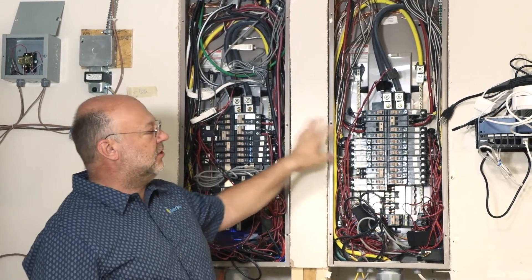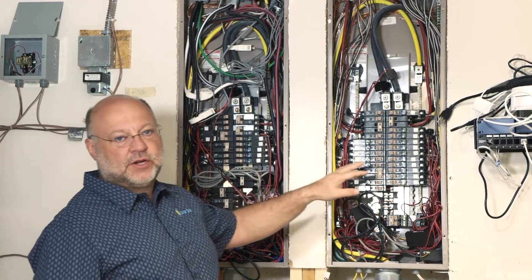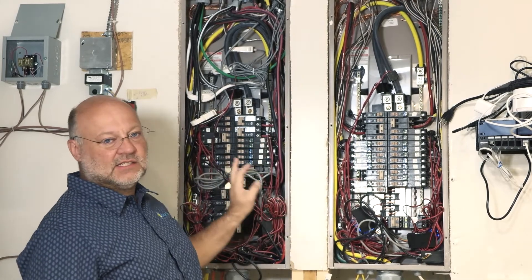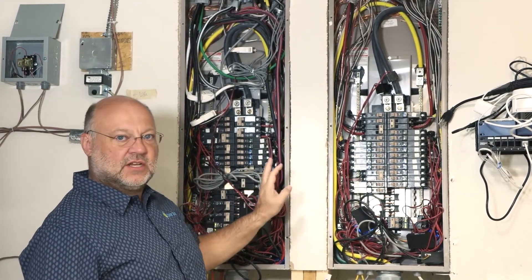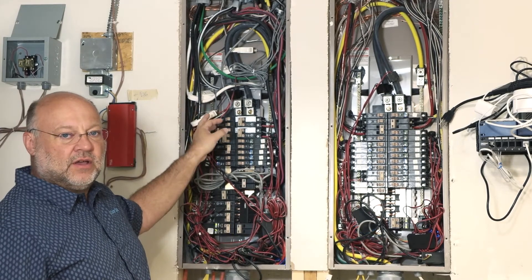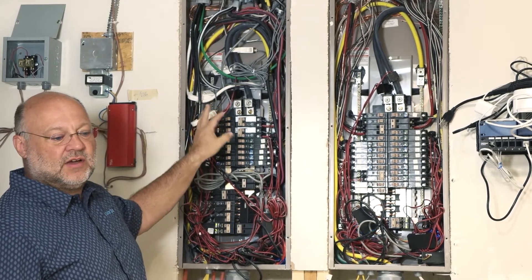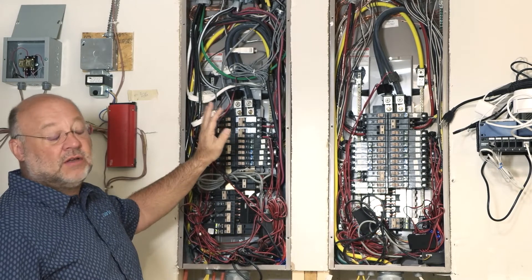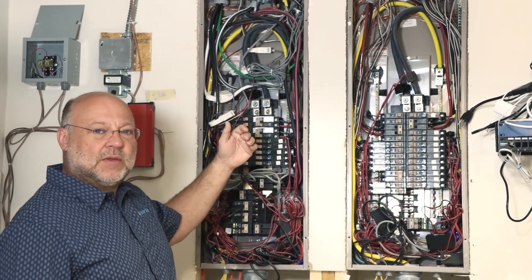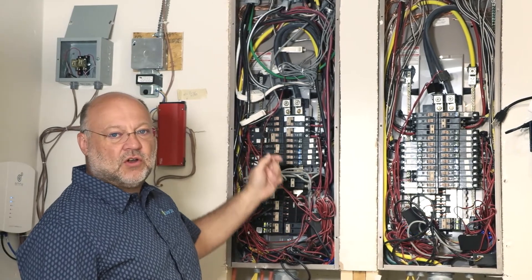Between those three systems I have a pretty good picture of consumption for all devices and circuits at the home, and also solar production through two methods to see how much solar is being produced. The third method would be from the utility, showing me overall production and consumption for the home.